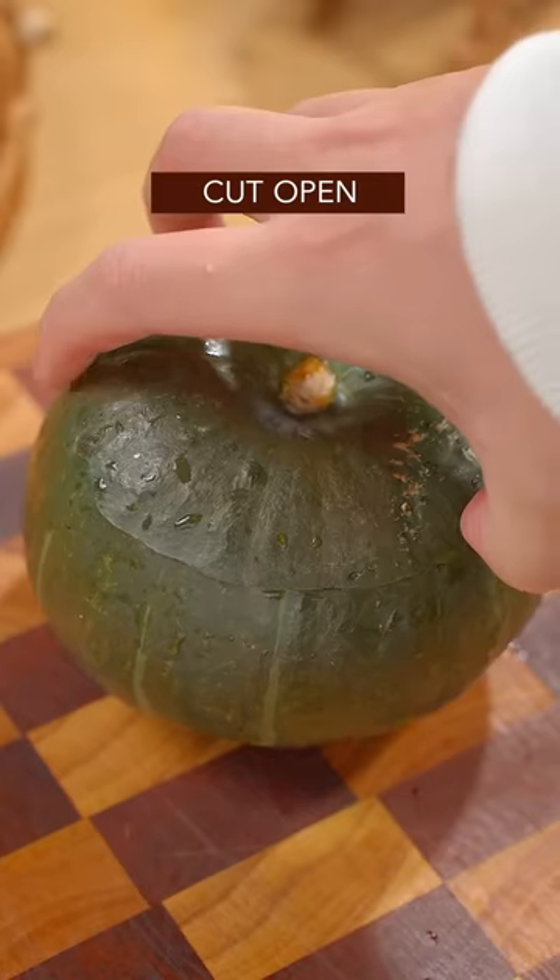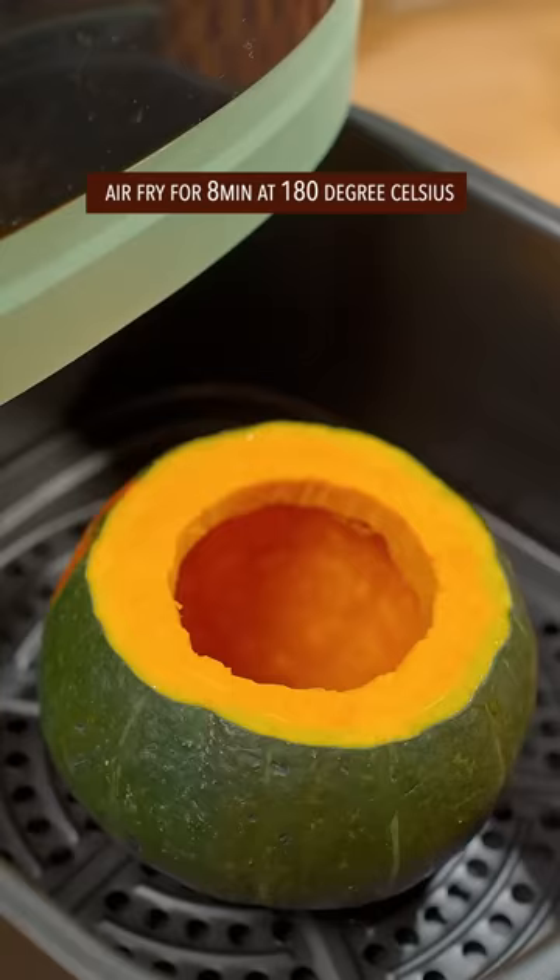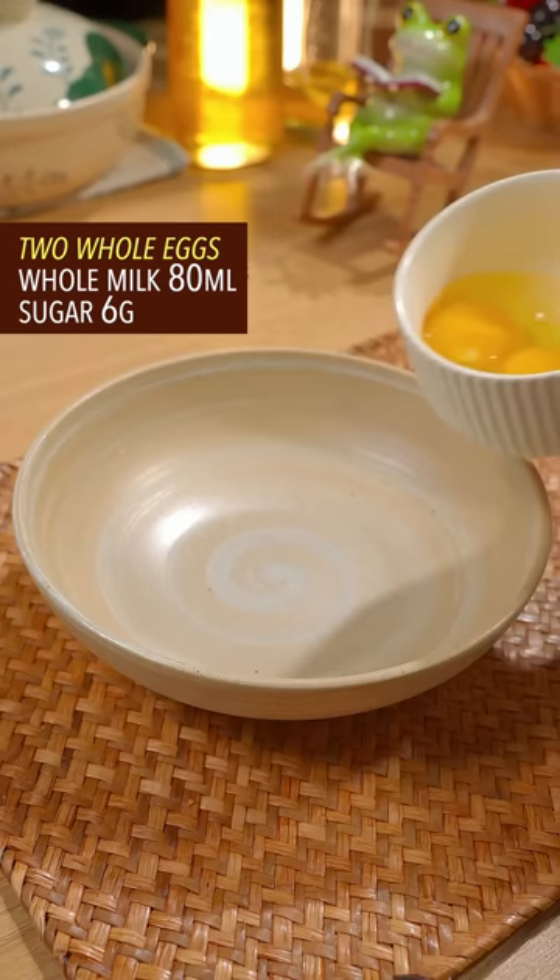Innocent baby pumpkin, cut open, give it a brain surgery, dig out all the seeds, air fry for 8 minutes. 2 whole eggs, whole milk, sugar — violently beat it.